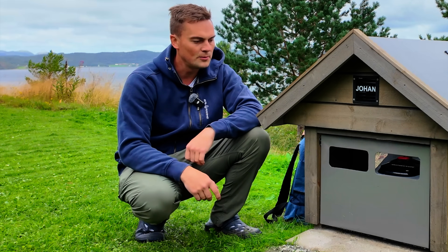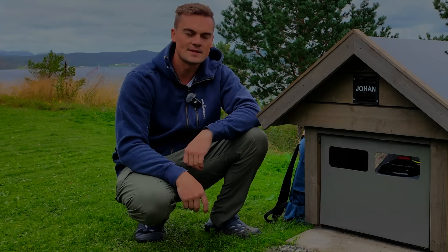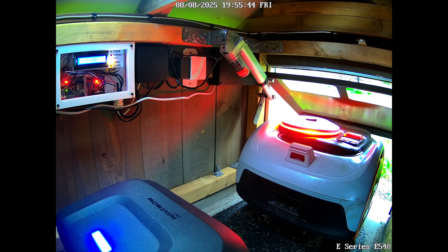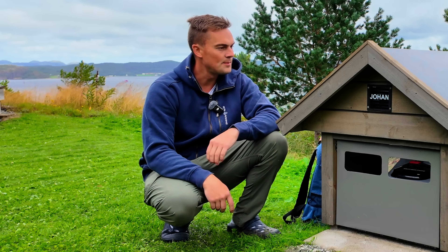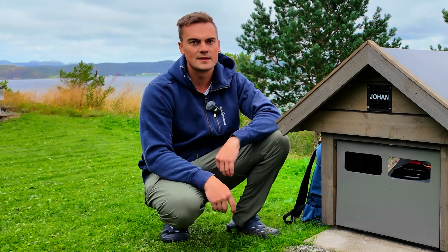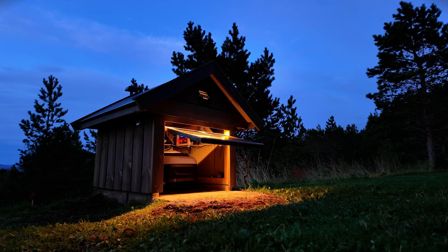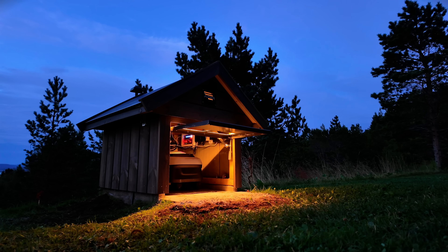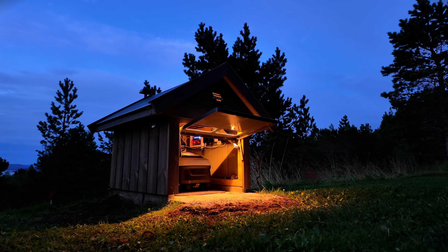The garage has worked almost perfectly, but I have had some incidents. The GPS signal inside the garage is a bit too weak, and this makes the mover somewhat unpredictable - sometimes it doesn't go out. And the whole internet situation here at the cabin is totally bad, so I'm going to do something about that also.